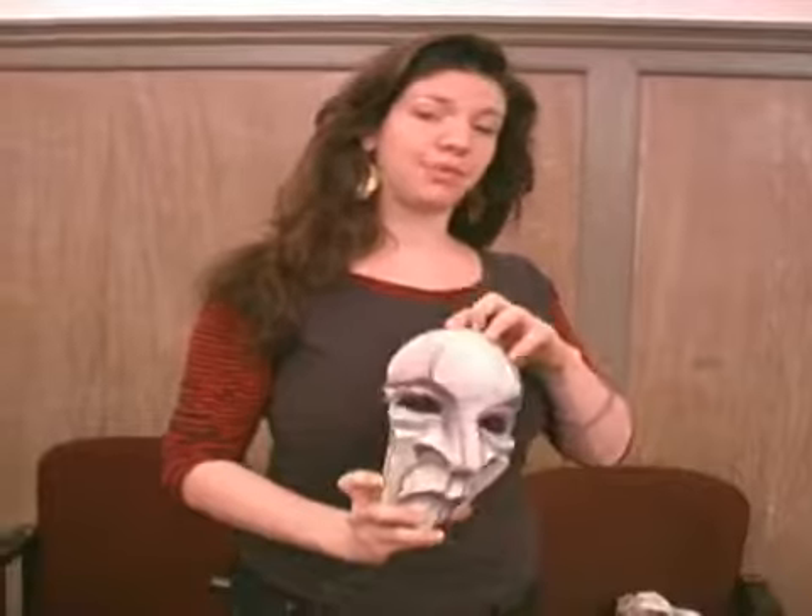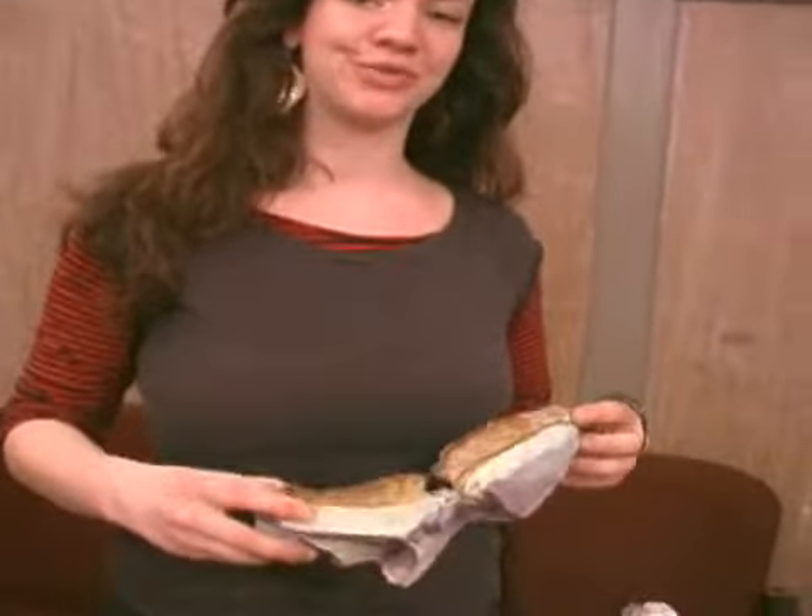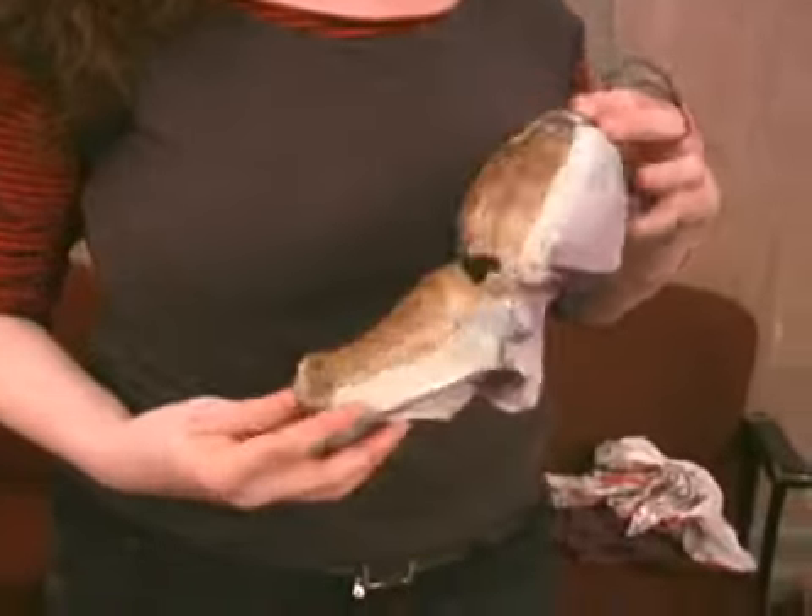As I mentioned, the Dr. Rappuccini mask as well as the Faustus masks are made of a kind of paper mache called Barth mache, after Mr. Barth, who is an artist from New Orleans who's known for his carnival floats.